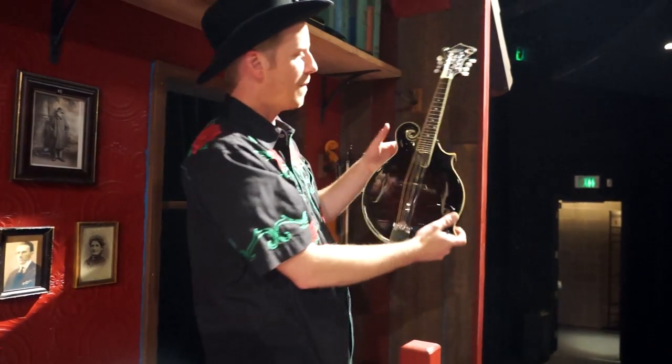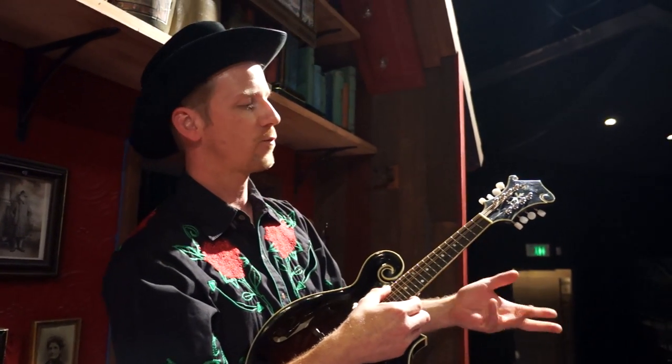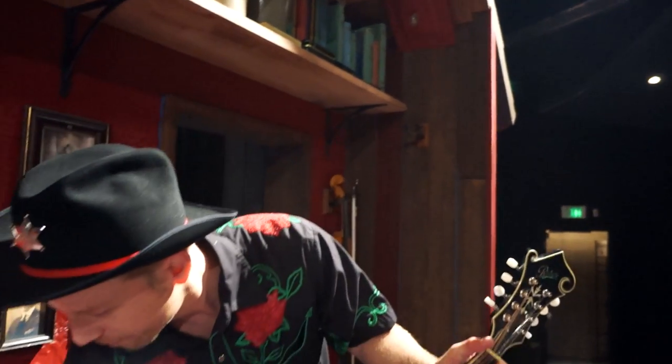We have a mandolin, which is also in the fiddle family. It's strung the same way, just with twice the strings, with frets and a different style of playing.